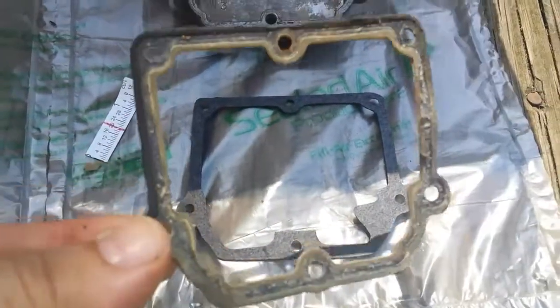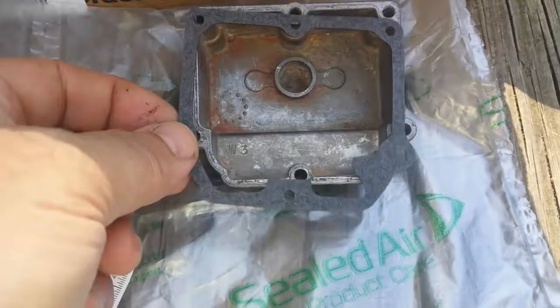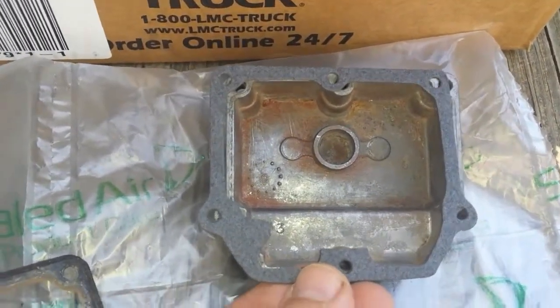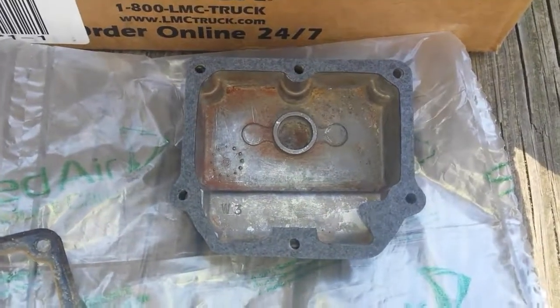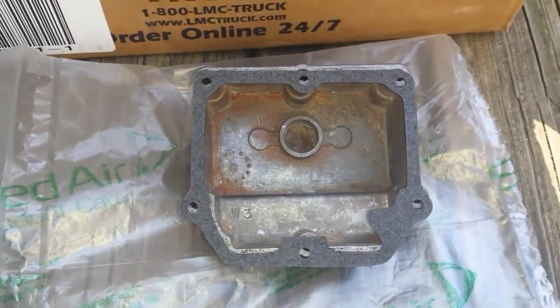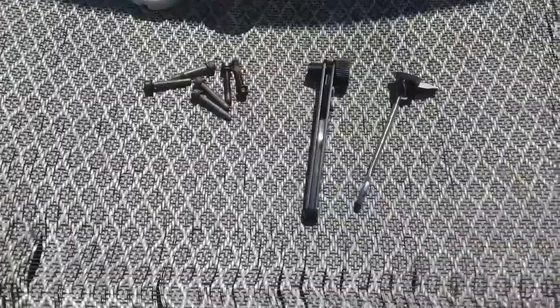The new gasket has a little piece on the right bottom corner that my old one does not have. It has to go on with that piece on the right side — you can't install it the other way because the extra section sticking out would hit the inlet needle valve. So it has to be installed this way. My old gasket is actually in pretty good shape and I could reuse it, but I'm going to install the new one. It's ready to put the bowl on.